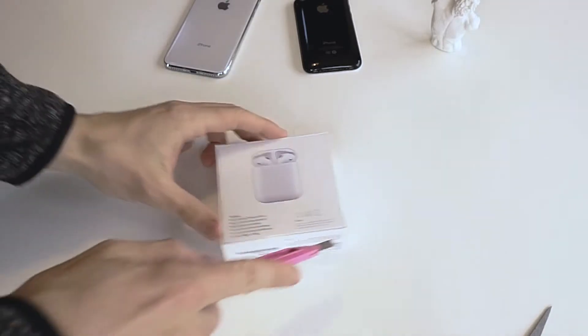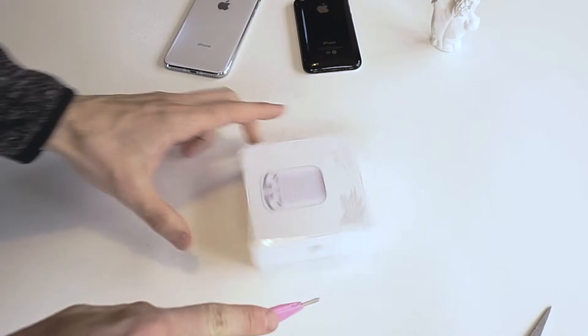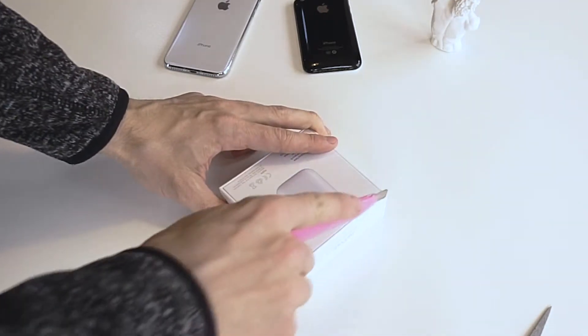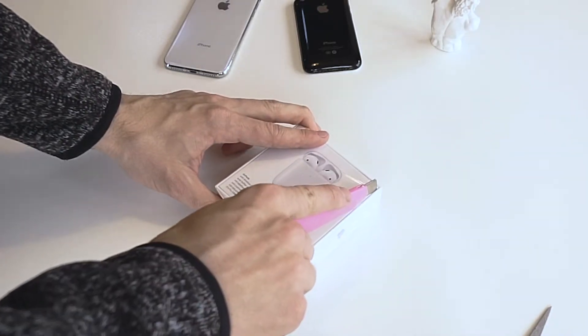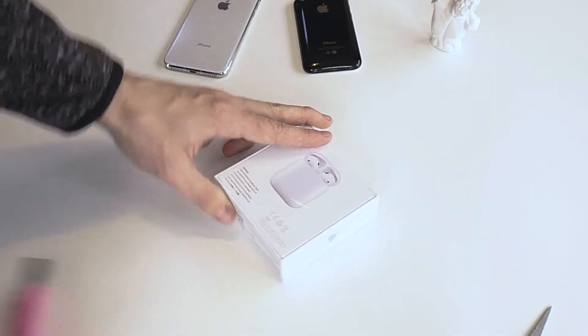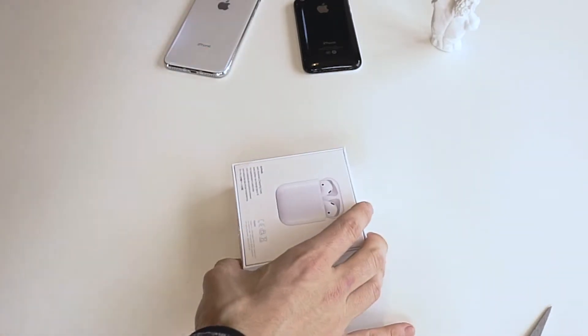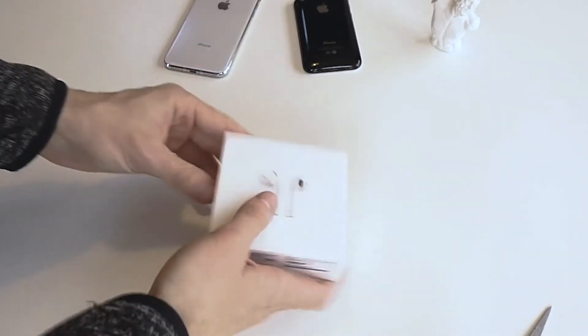I've been waiting for AirPods 2 for about eight months now. I first broke my Jaybirds in August and I've been waiting ever since. From the Jaybirds I switched to the out-of-the-box Apple wired headphones — they are pretty bad compared to the in-ear Jaybirds, so that's one of my fears switching to the AirPods as well, making an investment in them, but we're gonna give it a try.